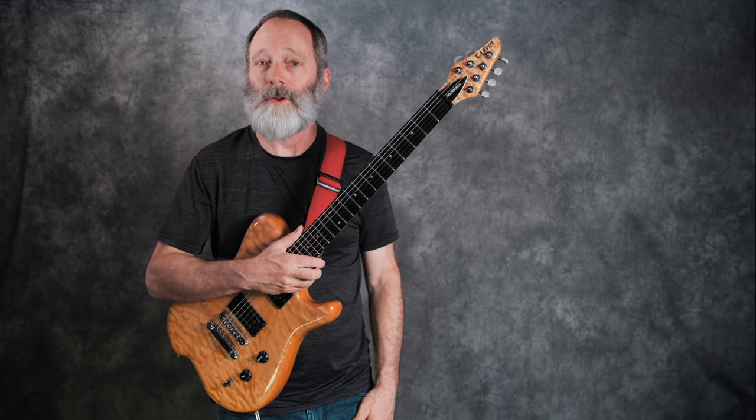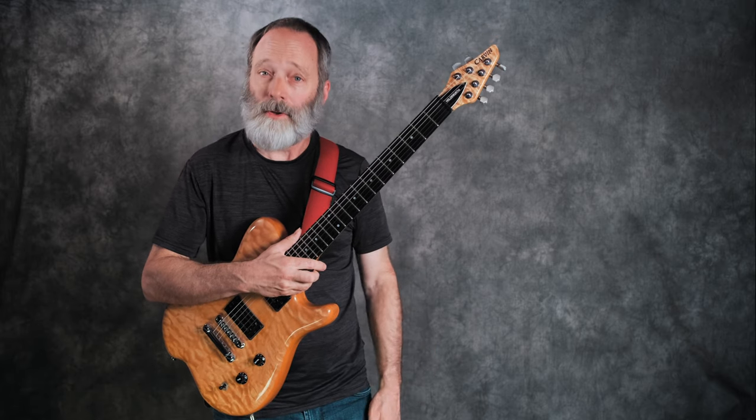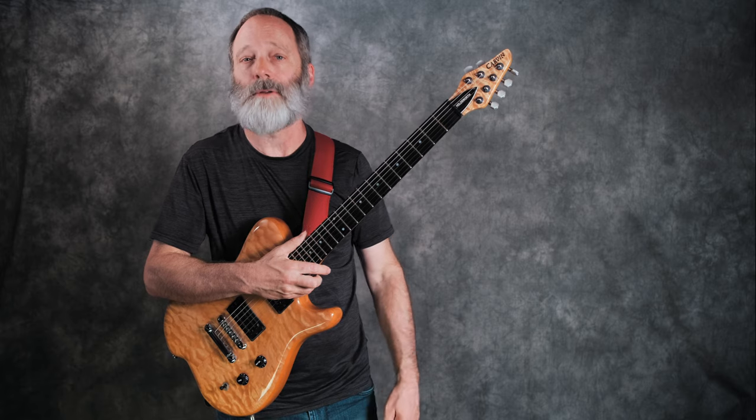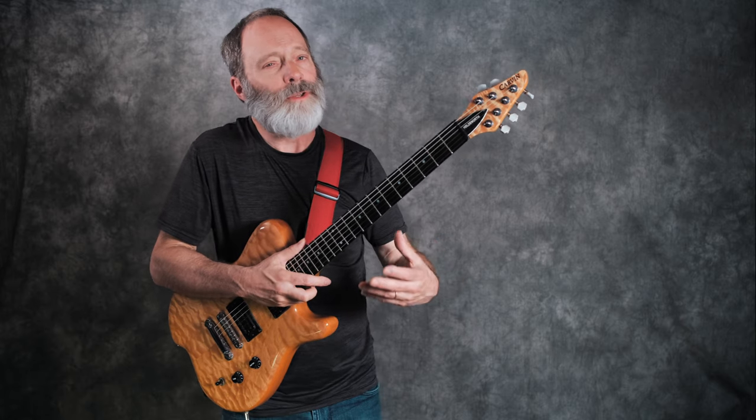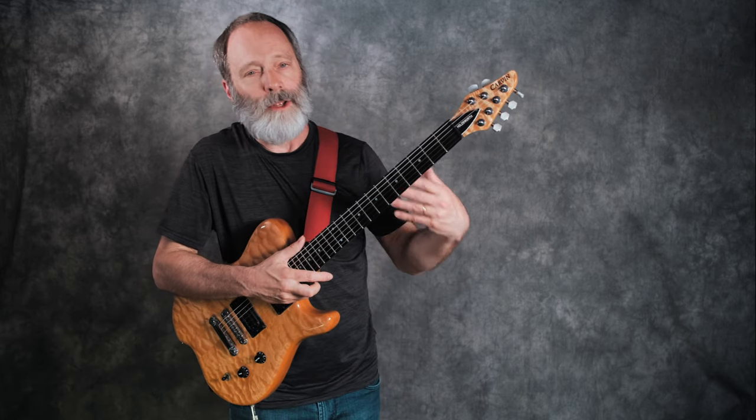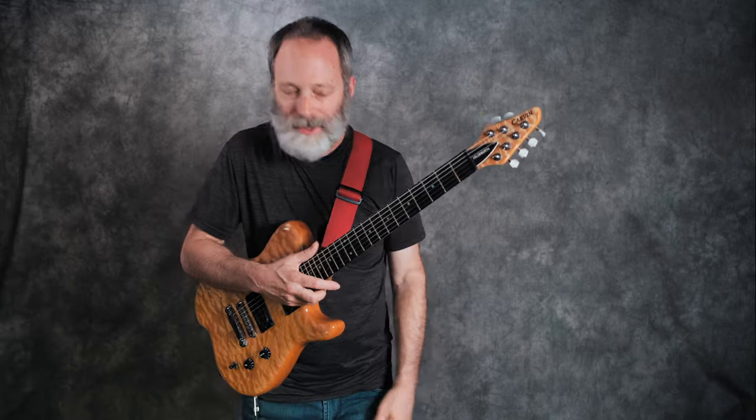So: 1-2-3, 1-2-3, 1-2-3, 1-2. It feels almost normal when you kind of do it just a little bit.